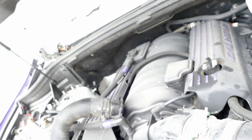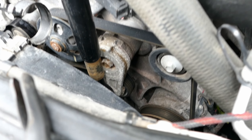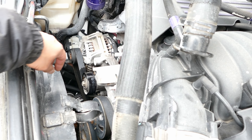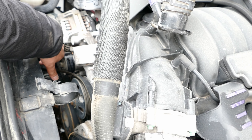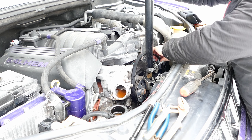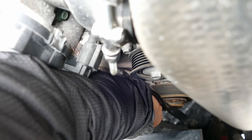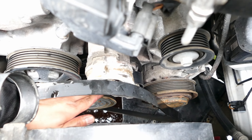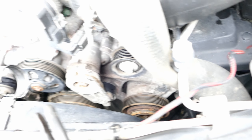I'm going to put a pry bar here to hold the tension released. Get the slack off there, and bam — that's all you need. There's our ratchet. Now take off our serpentine belt. And here is our serpentine belt removed.